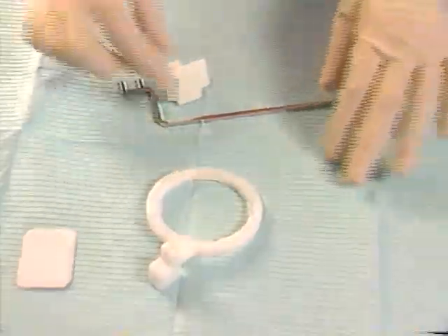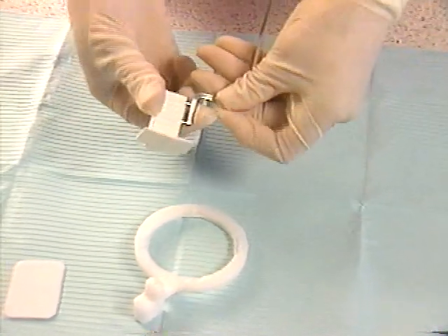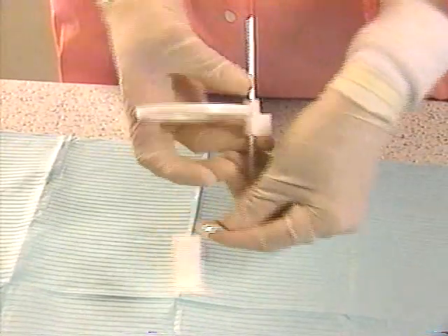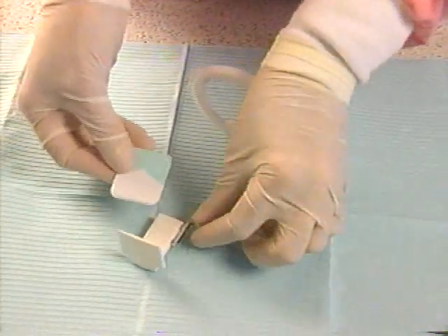To assemble the film holder, insert the bite block onto the two prongs of the indicator arm. Slide the aiming ring onto the other end of the arm. Then flex the backing plate of the bite block.